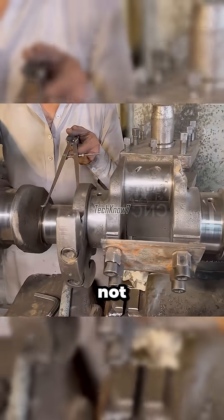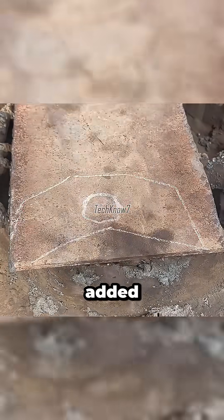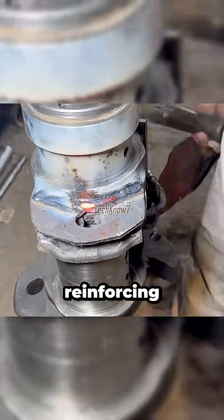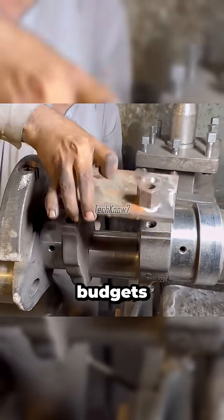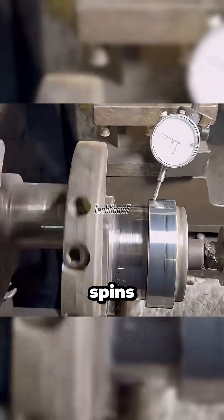Measurements follow — not for political flavor, but for pure precision. Welds are layered with added steel plates, each pass reinforcing strength, not budgets. The dial gauge swings, the balance holds true, and the crankshaft spins as if reborn.